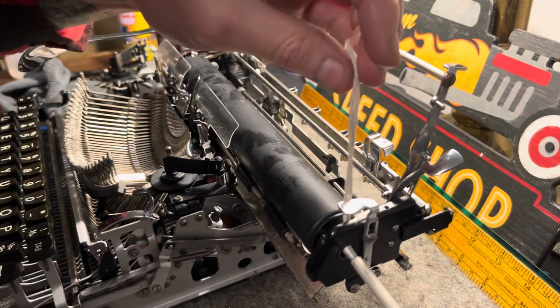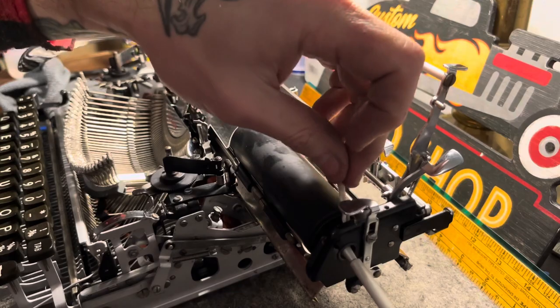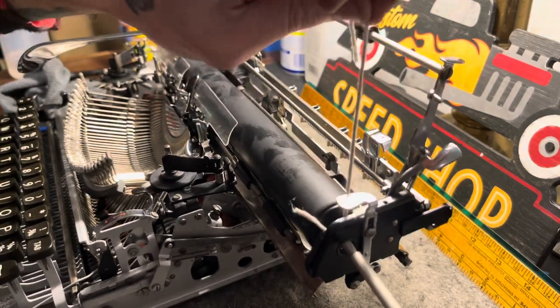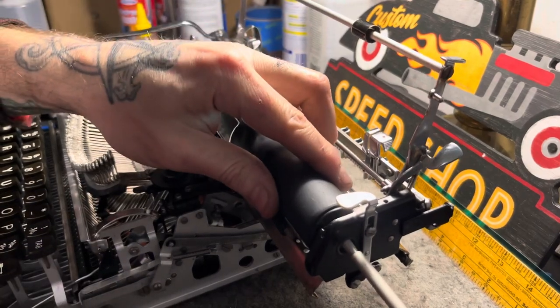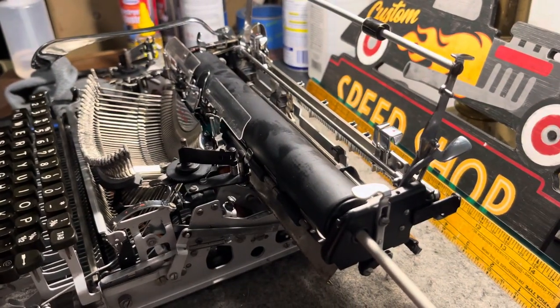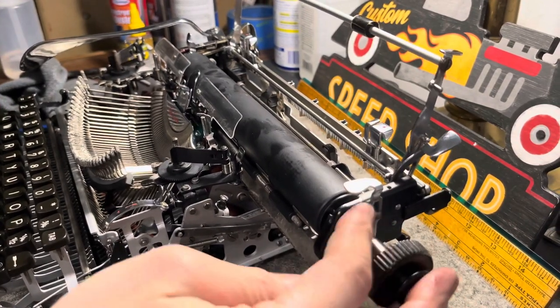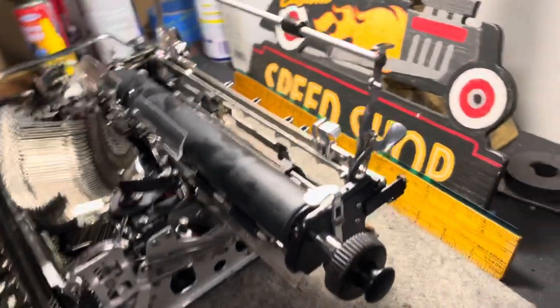And then now you can just pull this string out. Let me make sure I just grab the one end of the string — like that. Sorry, I found the camera. Go along with your regular platen rod installation, like so, and adjust it and set it down.